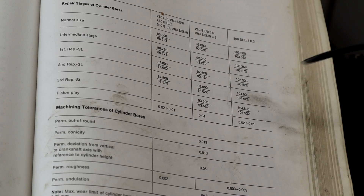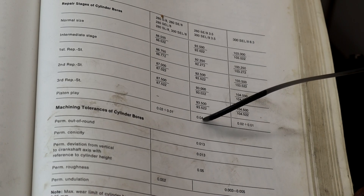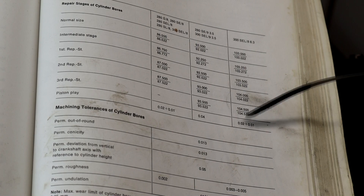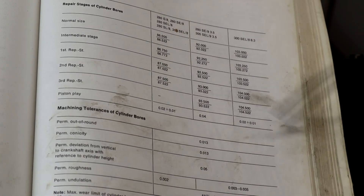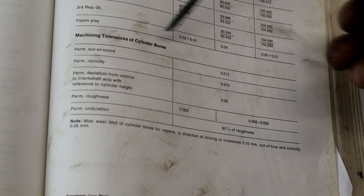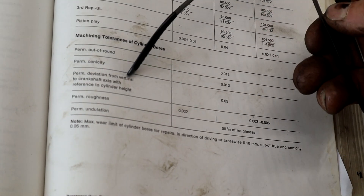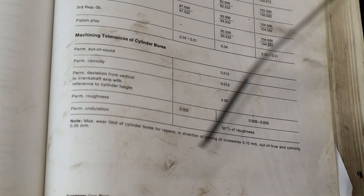Piston play on the 3.5 is 0.04mm — just slightly less than two-thousandths of an inch — and 0.02mm on the 6.3. That seems a little close to me. These are forged pistons which from my understanding expand more, but I'm a little confused about the piston play spec. Here are all the deviations out-of-round — permitted deviation from vertical to crankshaft axis, cylinder height, roughness and undulation. I'll have to do a little studying on that, but it doesn't really apply since we're reboring anyway.